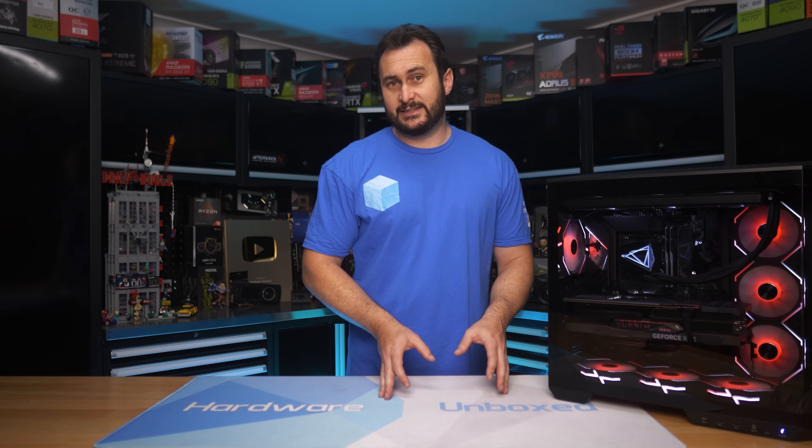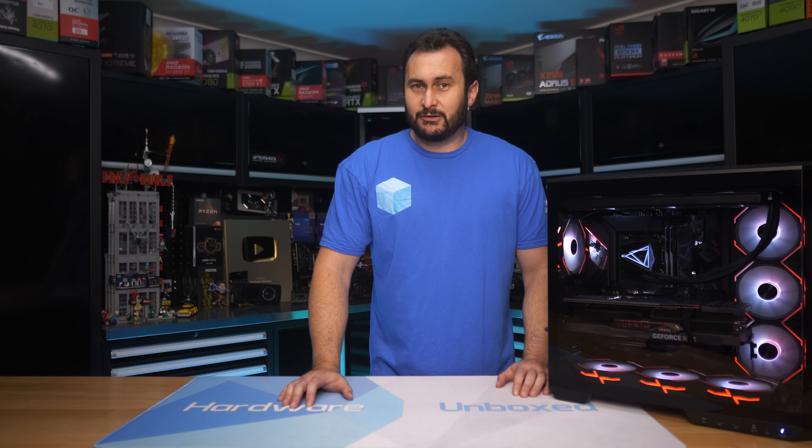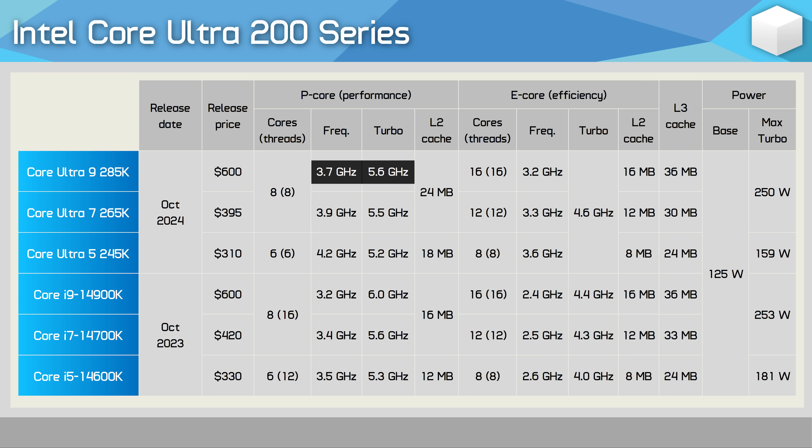The new flagship is the Core Ultra 9 285K. And yes, it's a bad name — the Ultra part is completely unnecessary. But modern product names are required to be unnecessarily long and kind of crappy in general, so they've ticked all the boxes. The 285K features eight P-cores with eight threads, as hyper-threading is no longer used. These P-cores feature a base frequency of 3.7GHz with a boost of 5.6GHz, and a thermal velocity boost of 5.7GHz — a 5% frequency reduction compared to the Core i9-14900K.